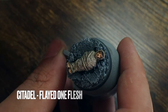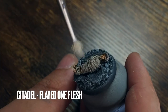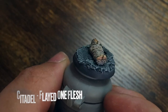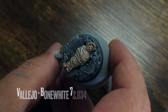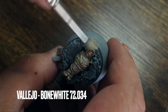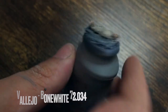Moving on to the webbing, I'm using Flayed One Flesh again from Citadel and dry brushing this — keeping my brush in straight up-and-down lines across the miniature. Because of the way the webbing covers the body, going up and down catches the raised areas of the webbing and leaves the darker areas underneath. Then I'm dry brushing Vallejo Bone White on top — a creamier highlight than Flayed One Flesh, a lighter off-white — just to highlight a little bit more.